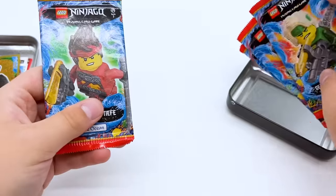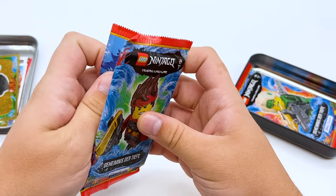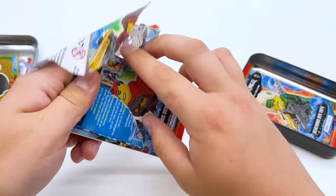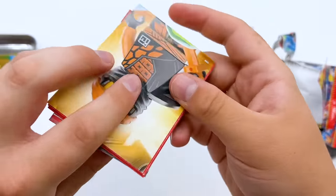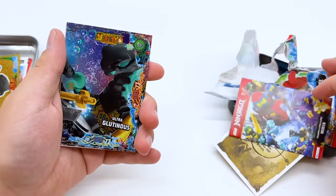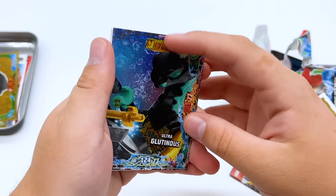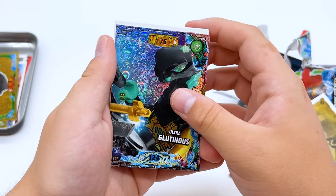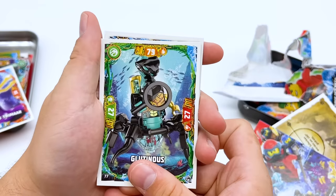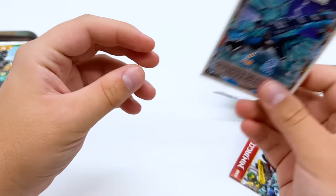Next I'll go for the Kai pack. They actually use paper packaging for these — not plastic like trading cards in the US. We got a Coal card. This is Ultra Glutinous — wow, that's a really cool effect, I love those bubbles. Very funny but also super cool. Then we have King Trimar, a normal Glutinous card that's just a minifigure render, and then a card of Nia as the water dragon.